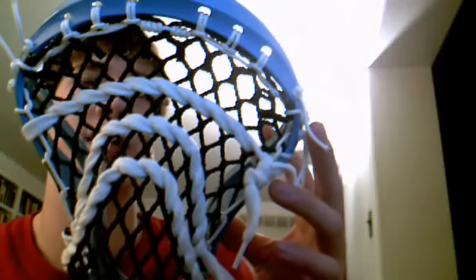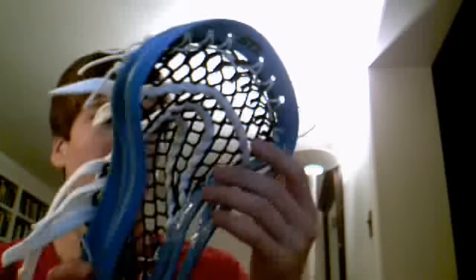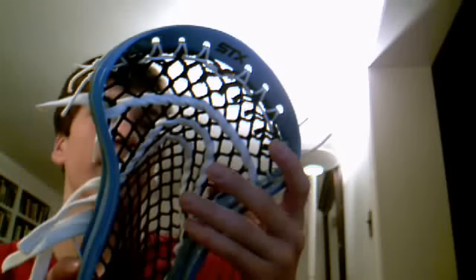I did that same parted coil top string that I did on the Evo's. I think it came out nice.